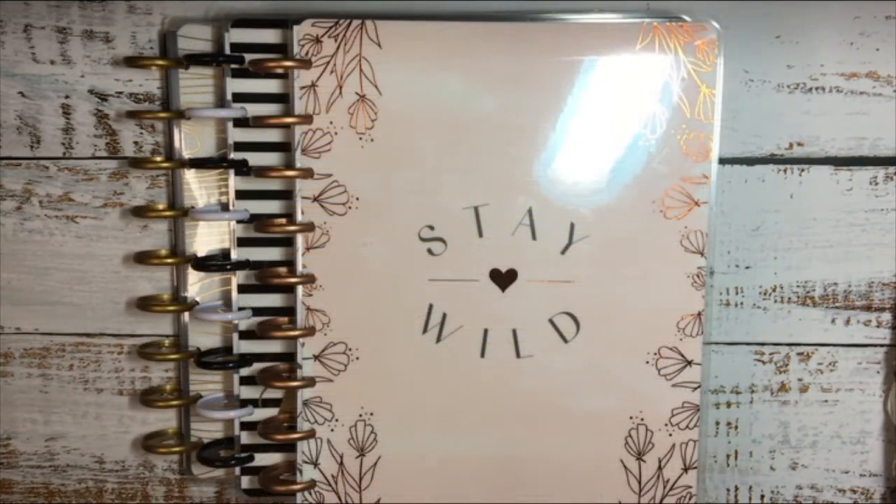Now that you guys have seen my entire 2020 planner lineup, let me know what you guys think in the comments below. And if you have any tips on frankenplanning, please leave them there because I've never done this before — it's going to be new to me and you guys can follow along with that. If you guys like this video, please hit the like button, and if you want to see more of my videos, don't forget to hit the subscribe button.